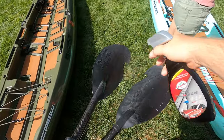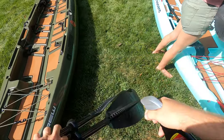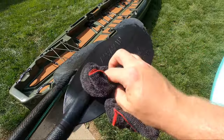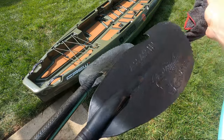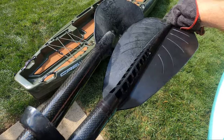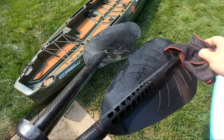After the accessories, there is one overlooked item that really benefits from a sealant, and that's your paddle. Just look at the difference a simple wipe down with protectant can do. Not only does the sealant make it look brand new again, it gives the handles a nice smooth feeling and provides a small amount of water repellency to the paddle blades and handle.